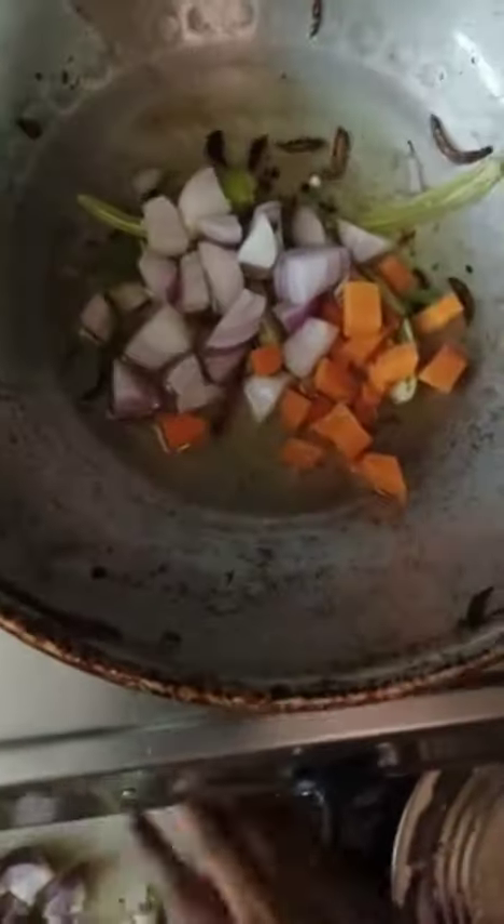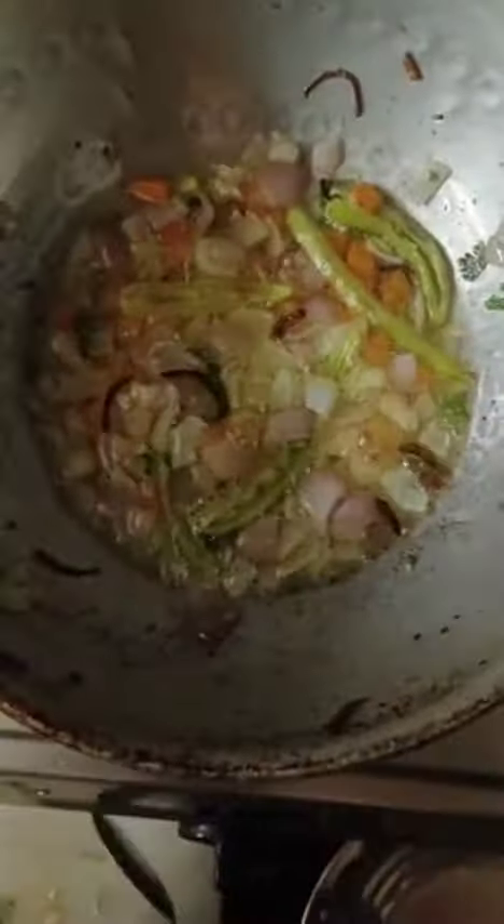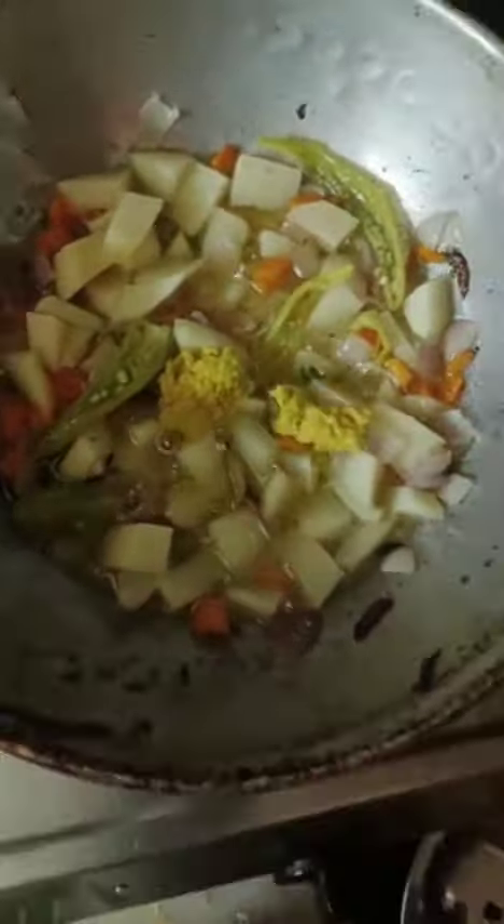Welcome back to my kitchen. I am preparing some vegetables. Let's add a little bit of salt and oil as well.